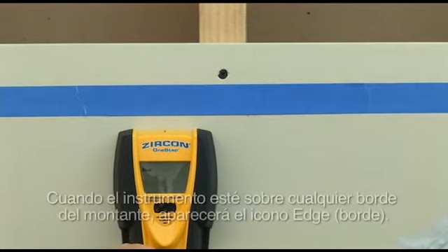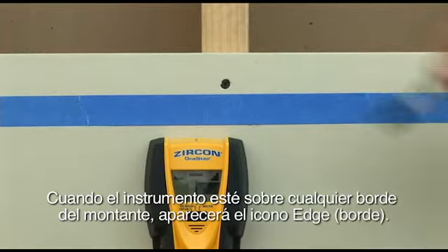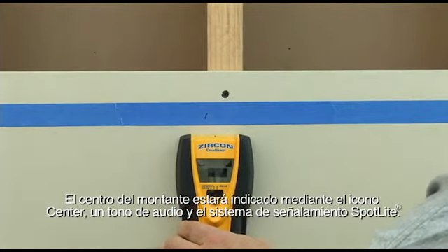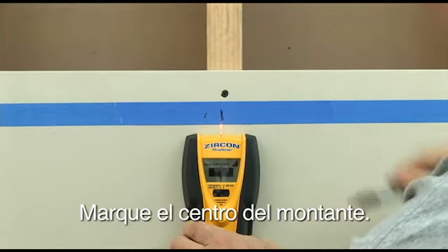Slide it along the wall. When the tool is over either edge of the stud, the edge icon will be shown. The center of the stud will be indicated by the center icon, an audio tone, and the spotlight pointing system. Mark the center of the stud.